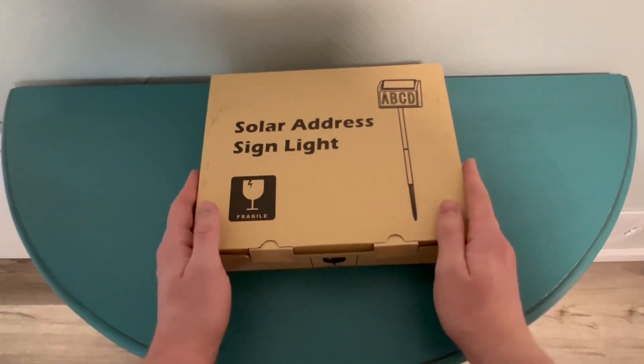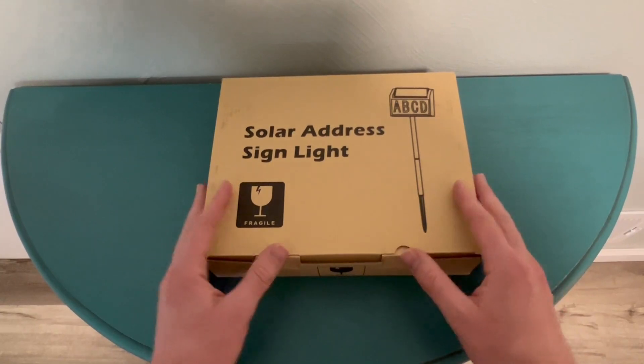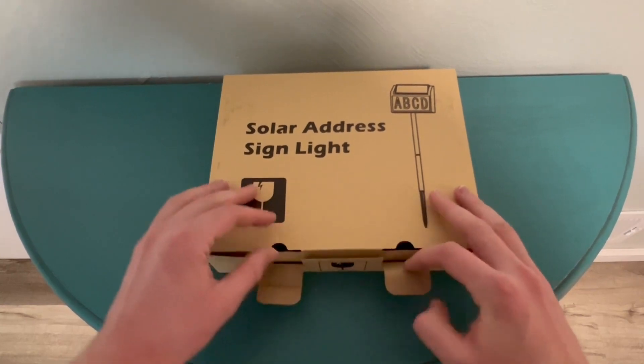Hey guys, today I'm going to do a quick little unboxing video of the Solar Address Sign Light, just to show you what all comes in the box, what it looks like unassembled, and what you can kind of expect when getting this product.